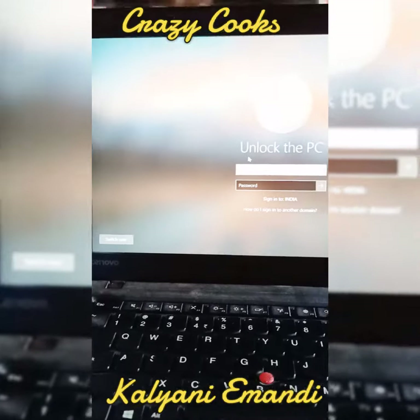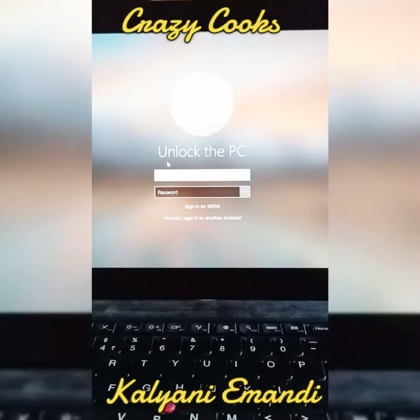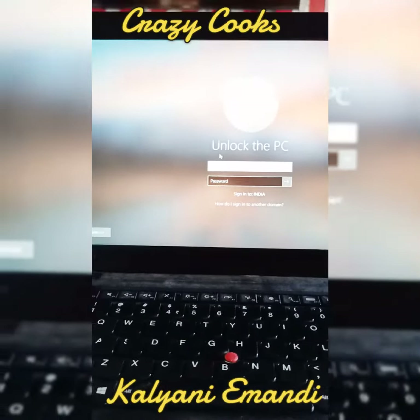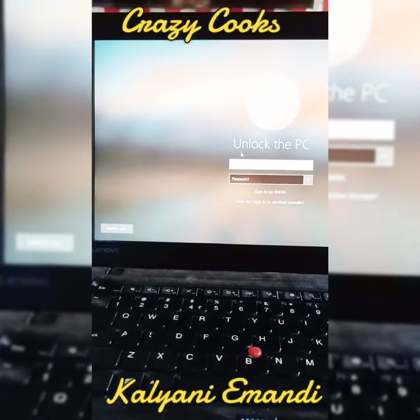And it's time to start my work. Please do subscribe to my YouTube channel and share your support. Stay safe!